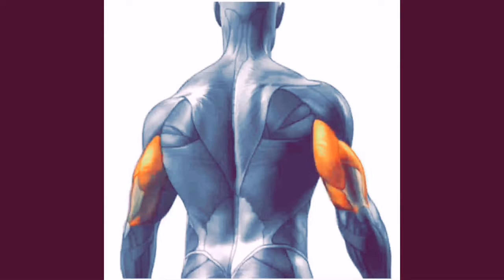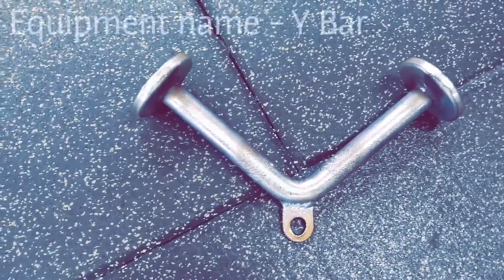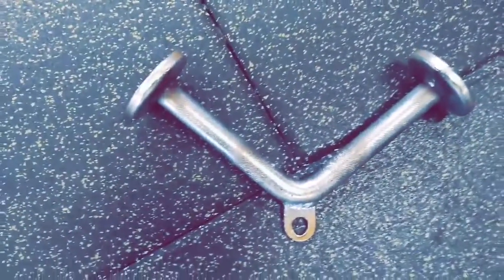The muscle that you are going to work on are your triceps, as demonstrated from the image. The equipment that you would need for this particular exercise is the Y bar.